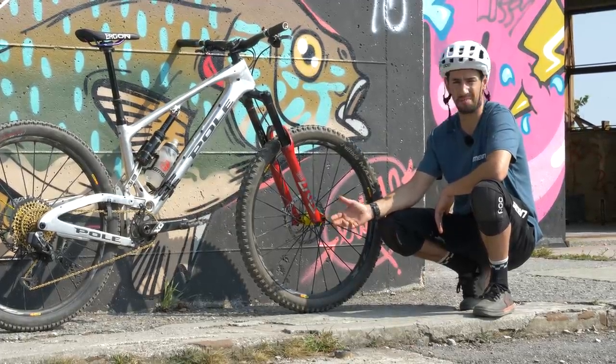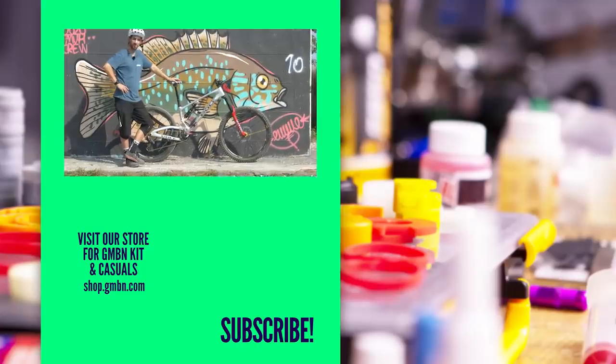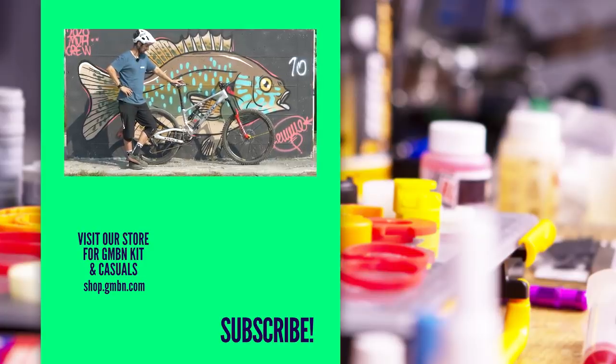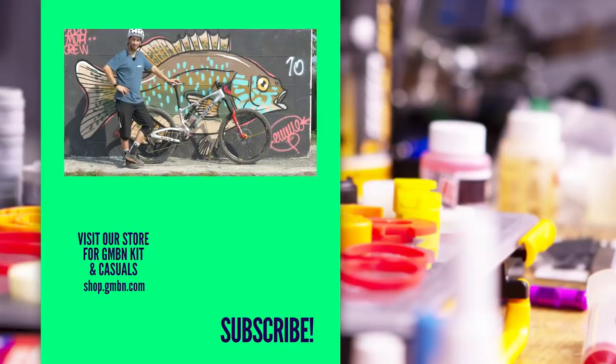I don't rim out and pinch my tires half as much as I used to. Thanks for watching — leave your questions down below. If I've missed anything, leave them below and I'll jump on. There it is: my Stamina 180, proper enduro bike. Hope you like it — give us a thumbs up if you like my bike.